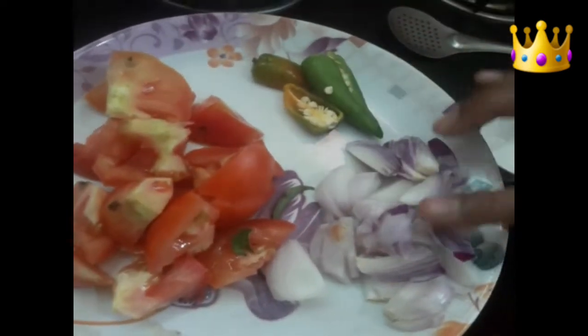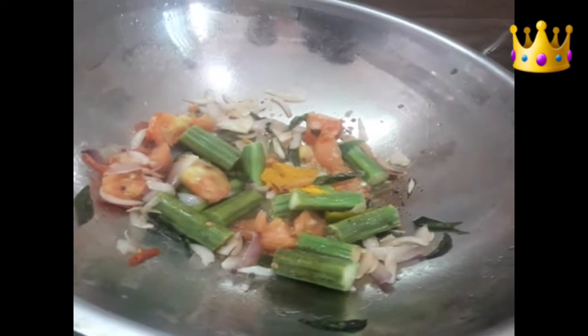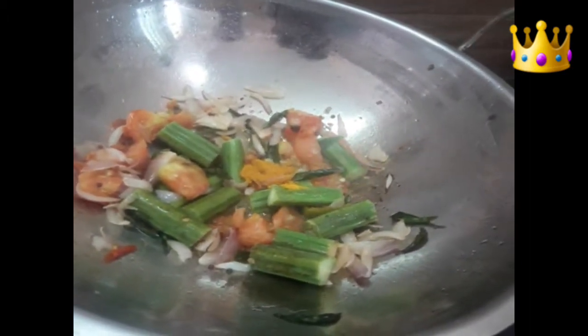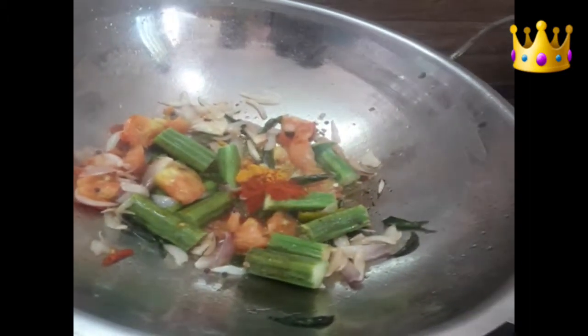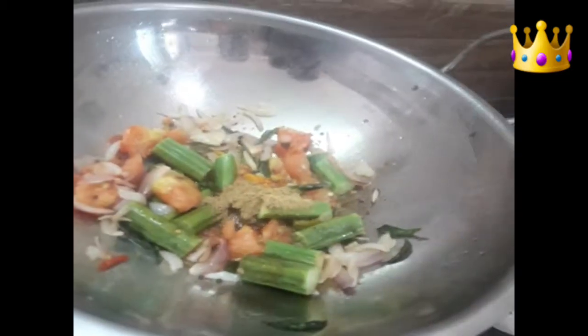Now let's heat it. Alright, so we can heat it. You can heat it in the morning. Let's get that done.